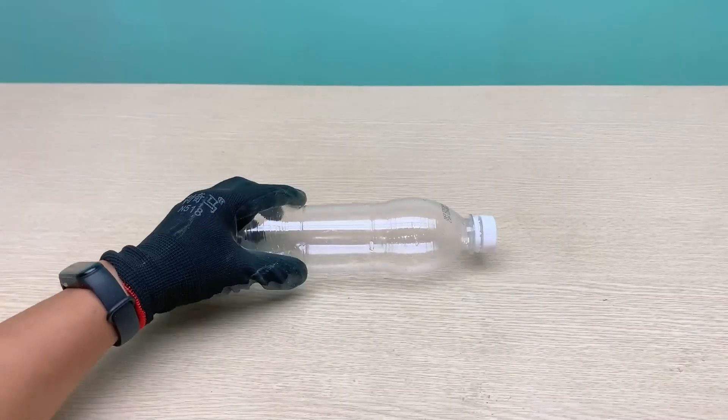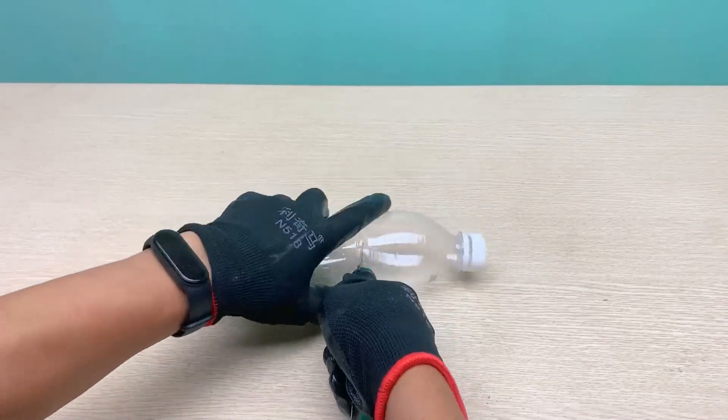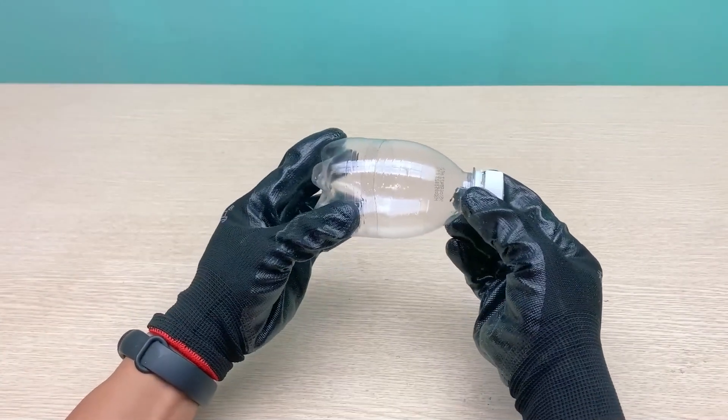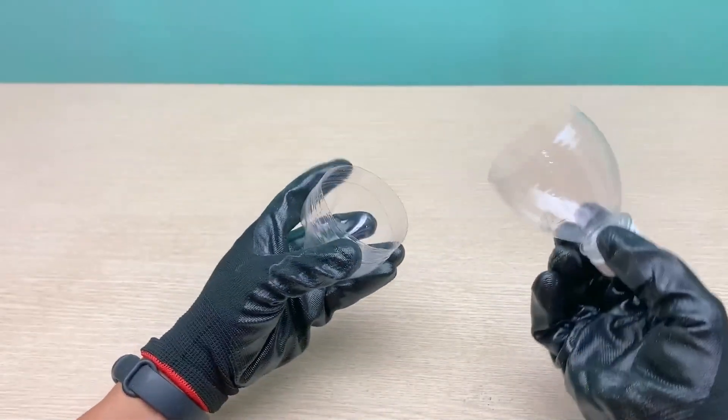I think you and I both have the same problem which is the desire to solve common problems in our house. At the beginning of the video I will address the situation of my household water source being contaminated with impurities. My solution was to make a simple small water purifier from a plastic bottle and a sponge.